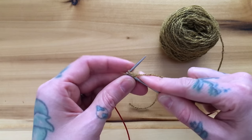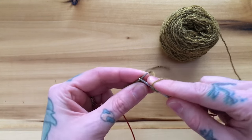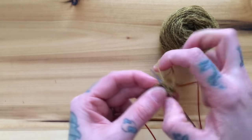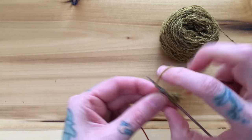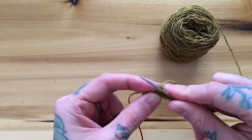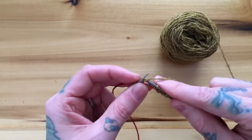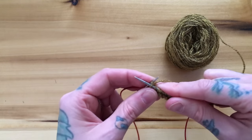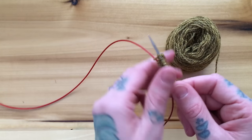So I'm going to knit 1, 2, 3, 4, 5, 6, 7, 8, 9, 10, 11, and 12. There we go. We have just done the foundation of that cast-on.